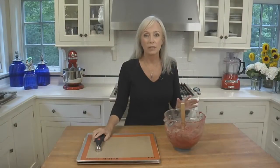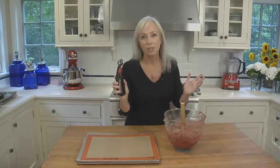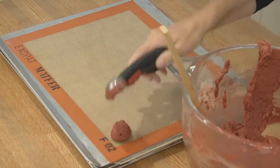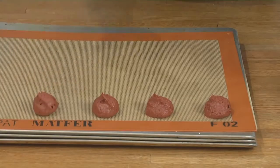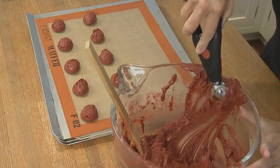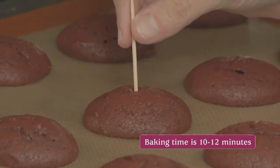Now it's time to shape our whoopies. I like to use a one-tablespoon mini scoop — it gives all the cookies the same size so they bake up evenly and match when we assemble them. I've lined cookie sheets with silicone liners; parchment works fine too. If you don't have a mini scoop, you can pipe the dough or use the two-tablespoon scooping method. You'll need three baking sheets, but bake them one at a time for more even heat. Bake until a toothpick in the center comes out clean.